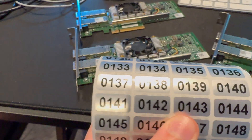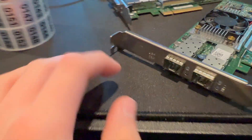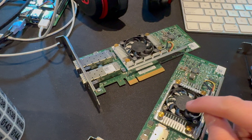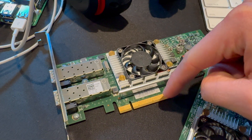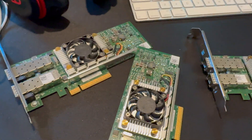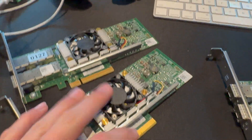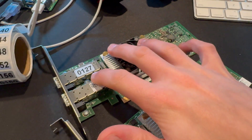We're going to install the asset tags onto them. I'm probably going to put them kind of on the edge here, and the reason for that is so I can log into my inventory software, which is Snipe. I'll be able to see the MAC address, the serial numbers, etc., for all of these cards. So that will help me keep track of when they were ordered, when they were purchased, where they're deployed, etc. I've now added them to the inventory software. They all have their respective asset tags on them.